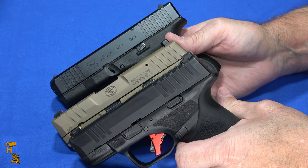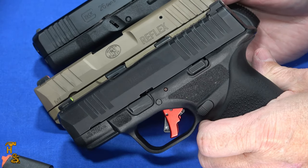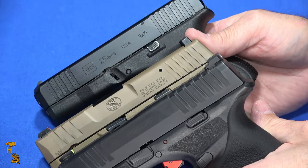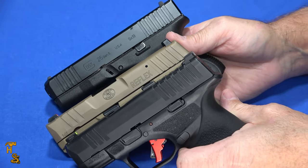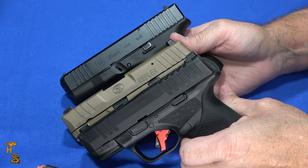Current street prices for these are fairly similar. The Hellcat and the FN are $499 and the Glock is currently around $529. Street prices will vary by the time you watch this video or by area, but price is not going to be a significant factor in your choice between these.